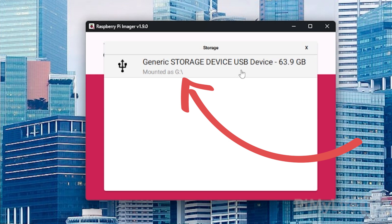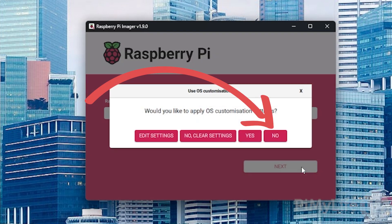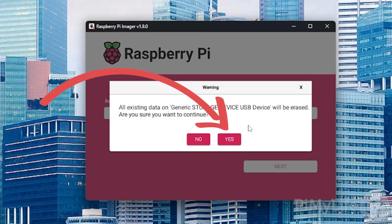Now that we have selected our Batocera image that we want to write to our storage device, we will need to select the storage device. To do this, click the Choose Storage button and select the device that you want to write the Batocera image to. For our guide, this will be our 64GB microSD card. Once everything is selected, click the Next button to proceed. You'll now be asked if you want to apply OS customization settings — select the No option to continue.